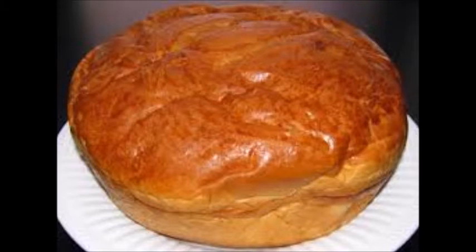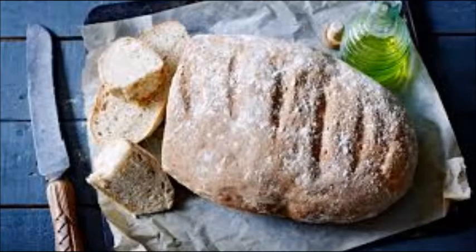Massa sovada is a bread from Portugal. This is a round sweet bread made with sugar or honey. Pan rústico is a bread from Spain. This is an old-fashioned bread that uses a starter dough.